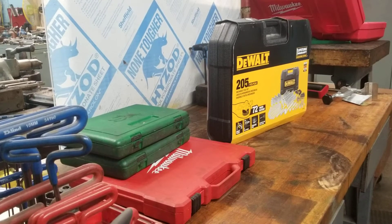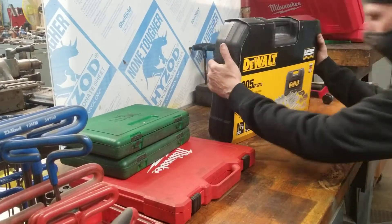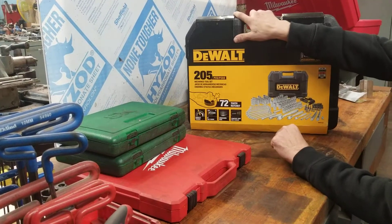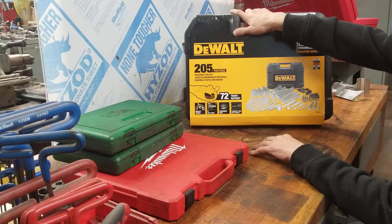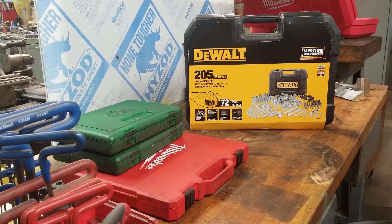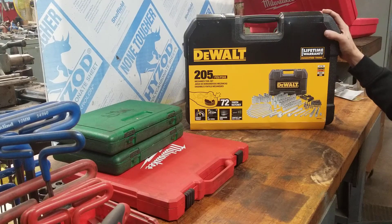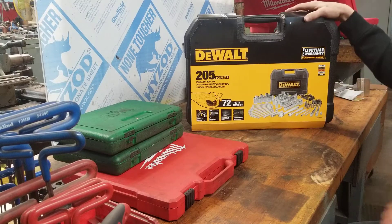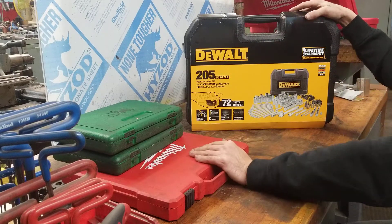There is actually a place in the shop for cheap socket sets. Take this for instance — an Amazon Special, a 205-piece set from Amazon. Normally this thing is about $120, $130, $140. I've seen it as much as $150. It was $100 on Amazon, so I grabbed it.